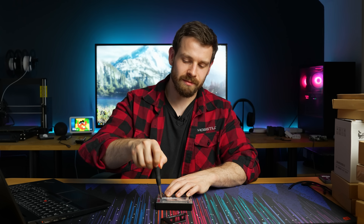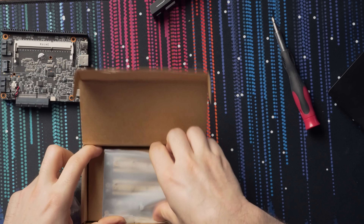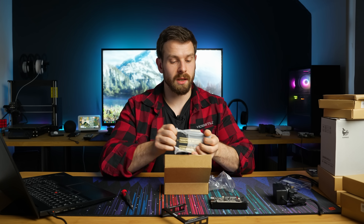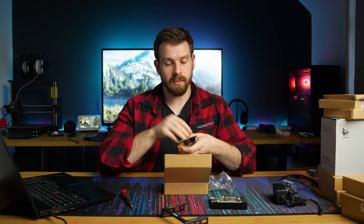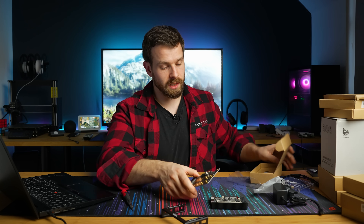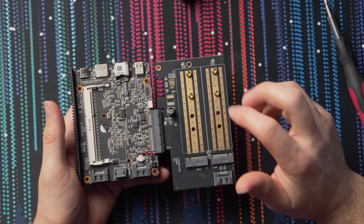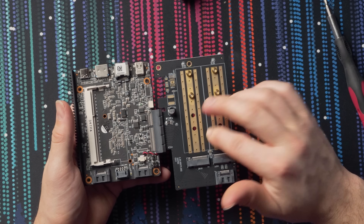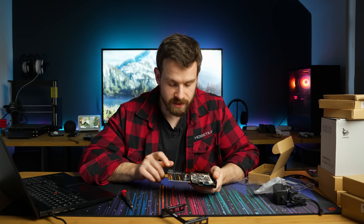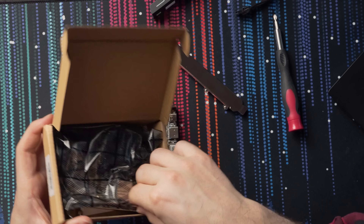This is an M.2 to PCIe adapter card. If you want to plug in an M.2 SSD you can plug that straight into the PCIe port. It has two slots and plugs straight into the bottom of the board. Both slots can actually support NVMe drives as well, not just SATA-based SSDs, so you can have NVMe drives on there too — pretty cool.